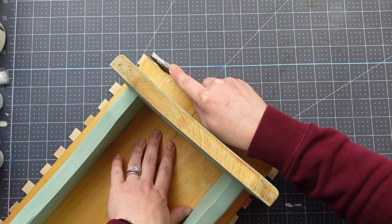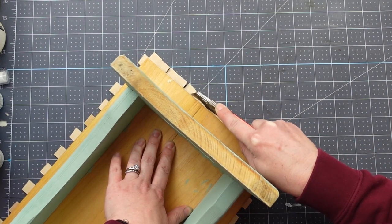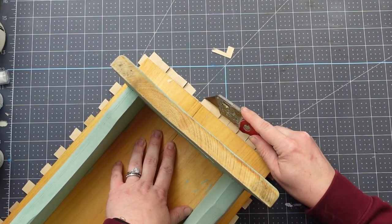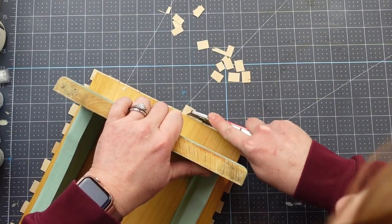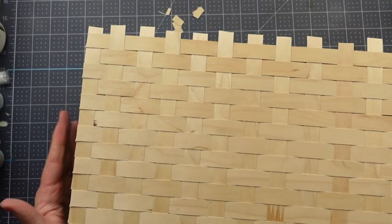The next day I needed to clean up the edges. I purposely cut the reed longer than needed and I'm using a box cutter to cut the excess off. You want to be really careful here — I did end up snapping two reed pieces, leaving a little hole on top. You basically want to just score it and then snap it off, and once I realized that, it went much smoother.